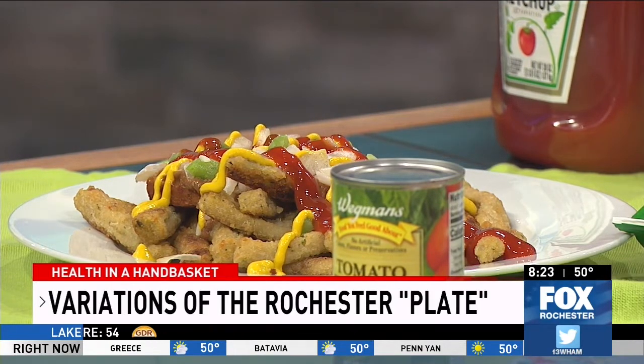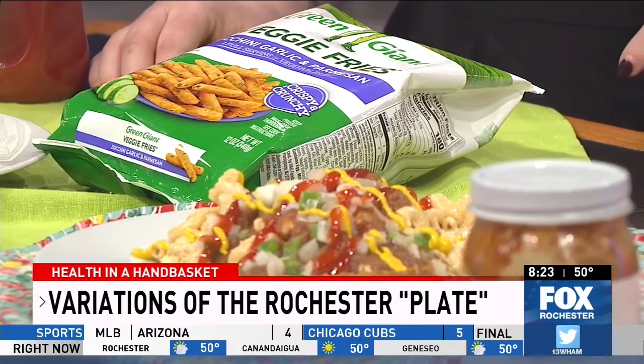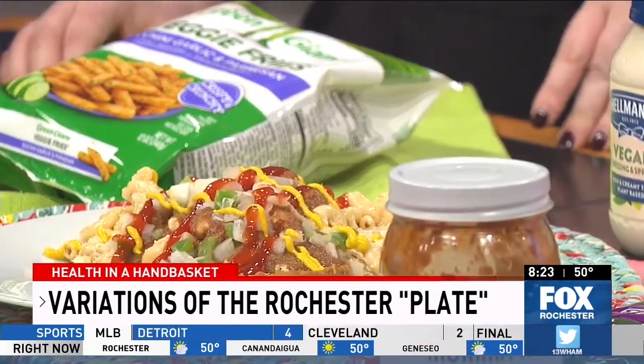That gives you a really easy home fry base that you can also use in breakfast scrambles. This is the time of year people want to get outdoors, barbecue, and cook out. The plates are obviously a great option for that outdoor barbecue, providing a lot of variety.